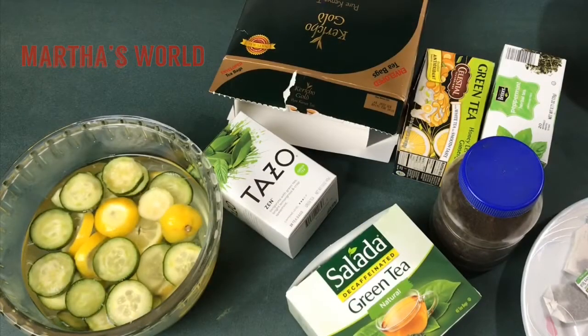Hello and welcome back! It's a beautiful morning outside — it's cold, but I still like iced tea. I know it's going to be even more beautiful during the summer, so I'm going to show you how I make my lemon and cucumber infused iced tea.